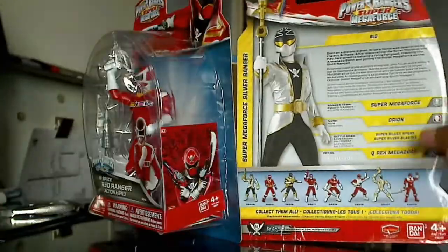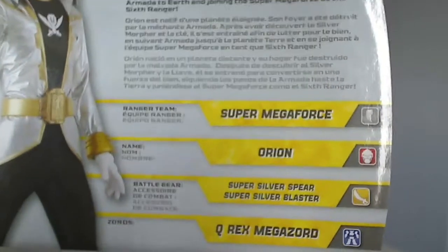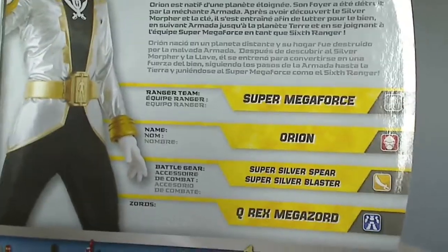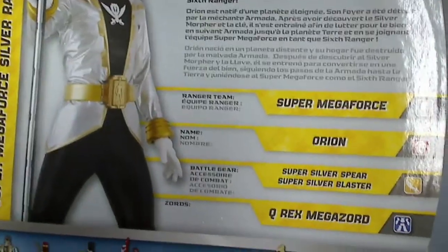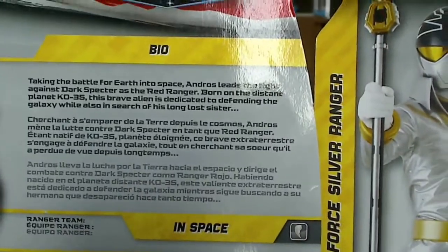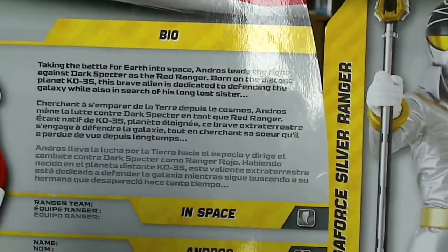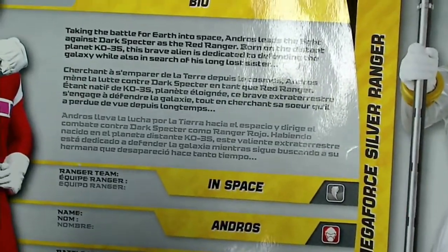I actually like the back. When you turn it over — let me try to zoom in — it gives you a brief bio of each of the Rangers. Right here it says Ranger Team: Super Mega Force, Name: Orion, Battle Gear: Super Silver Spear and Super Silver Blaster, and for Zords it's Q-Rex Mega Zord. Same deal for Andros — In Space — he has all of his weapons listed as well. It has a big picture of the Ranger and a short bio. This one says: taking the battle for Earth into space, Andros leads the fight against Dark Spectre as the Red Ranger, born on the distant planet KO-35, and it just goes on like that.